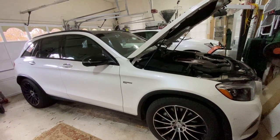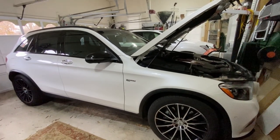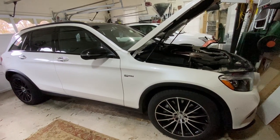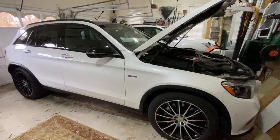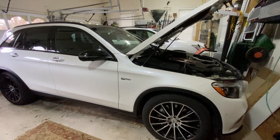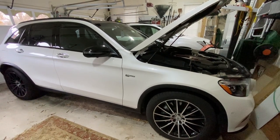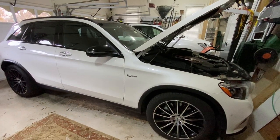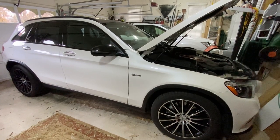Working on the 2018 GLC43. The auto start-stop feature — when you pull up to a red light and the engine shuts off, then you lift off the brake and the engine starts back up again — doesn't work. I already replaced the auxiliary battery, also known as a voltage converter, that's under the passenger compartment. That's one of the common causes, and it did not fix the problem. So today we're going to put a new battery in and see if that takes care of it.